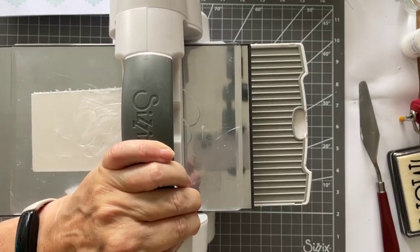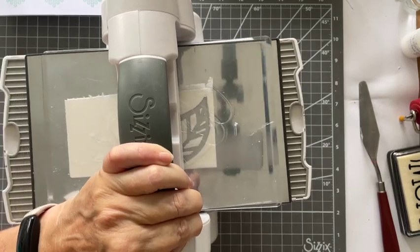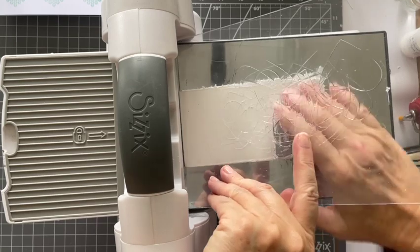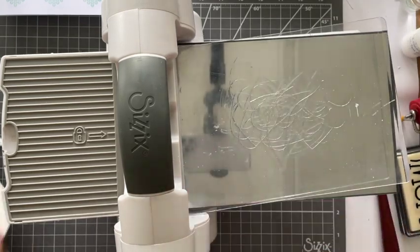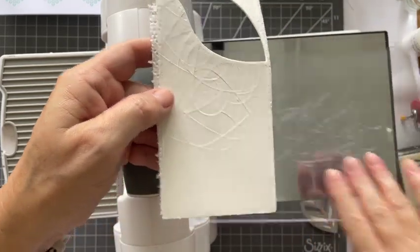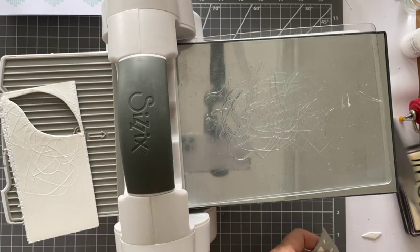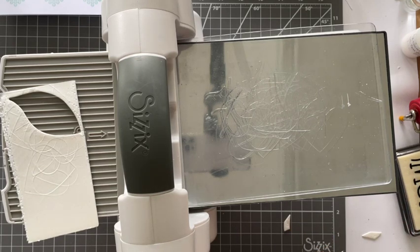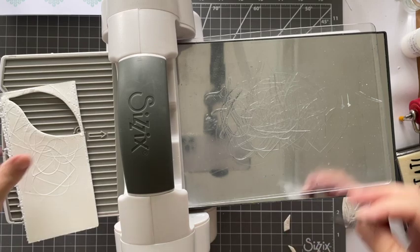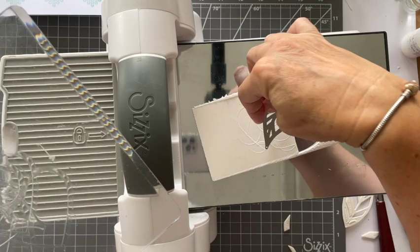I don't know if you can tell already but it's flattened the tissue — it's already gone flat. What's quite interesting as well is it picks up the patterns that were in my plastic bit there, which was quite interesting. I'm just going to do three of those, so I'm just going to fast forward on this bit. And there we have them.